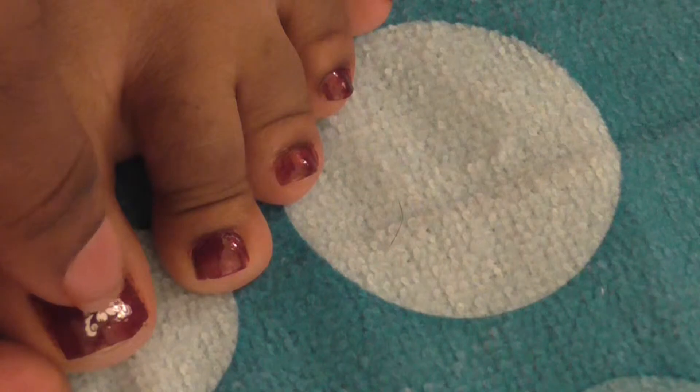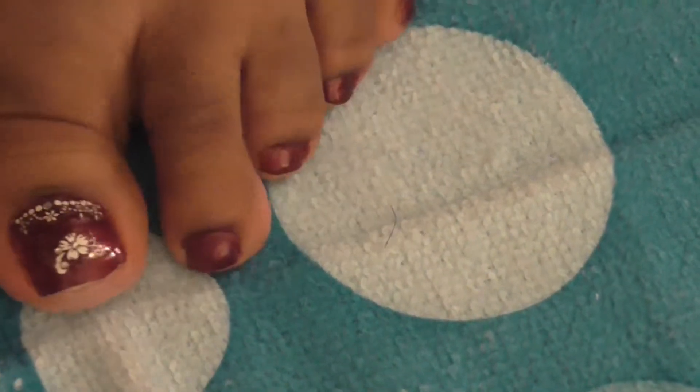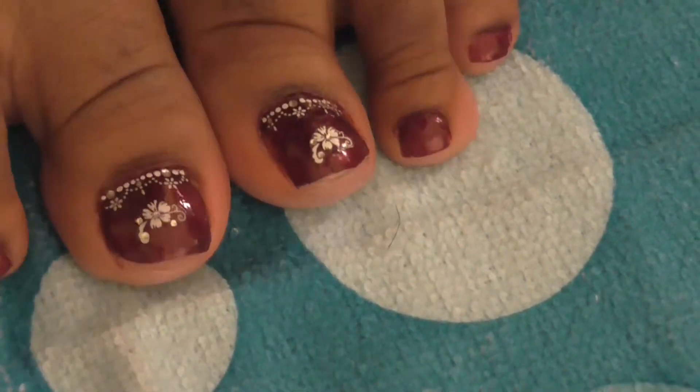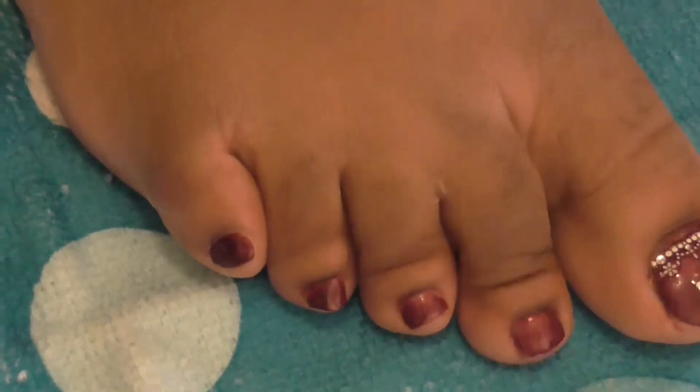I'll move it down just a tad — well, I can't, but I'll leave it. This is how they look: just very simple. I left my other toes plain.